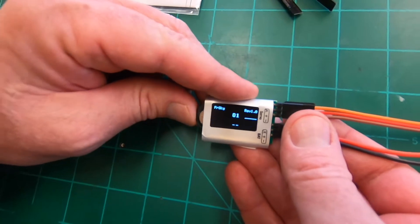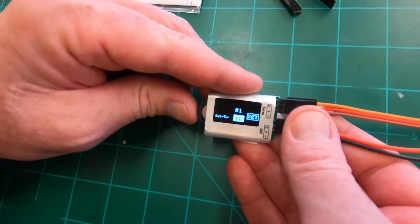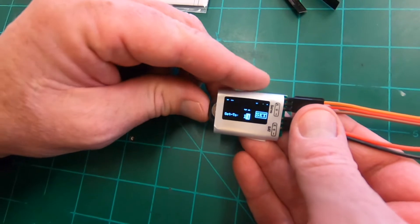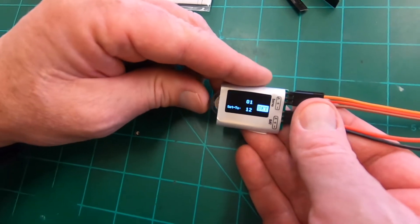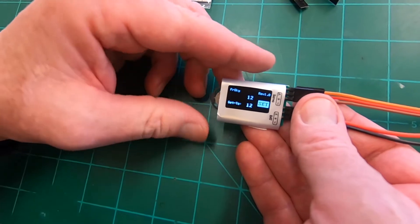Last one - number four. Go back, scroll to 12, then go to set. And that's it - all four channels are programmed.